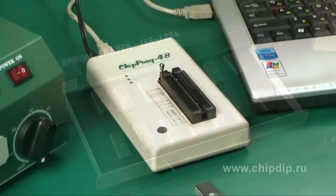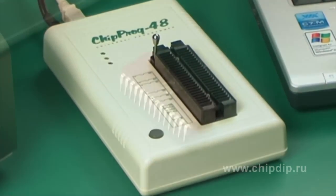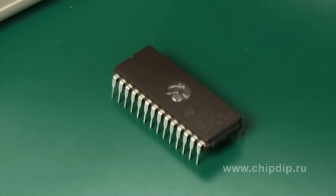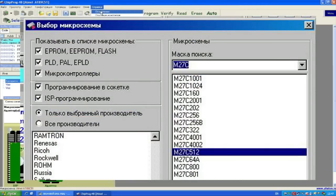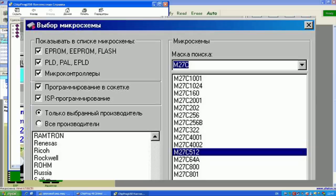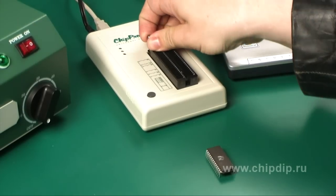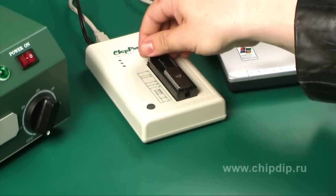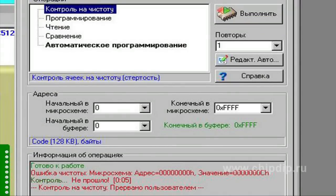The programmer device chip-prog 48 will help us check whether there is a recorded chip M27C512-1F1 manufactured by ST Microelectronics. Open the installed program, choose the select device option, and open the window where you can select the chip. Now we put our chip into the chip-prog 48 connected to the computer through a USB port. In the program we choose the option check if clean — it will show us that the chip has a recording.